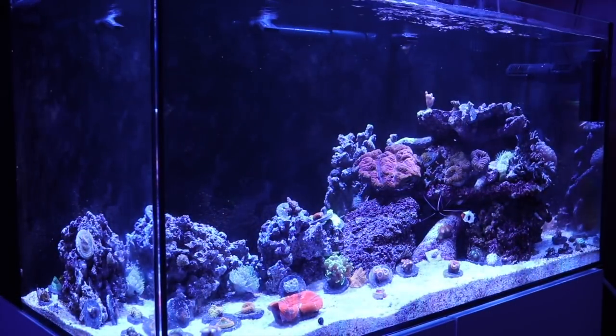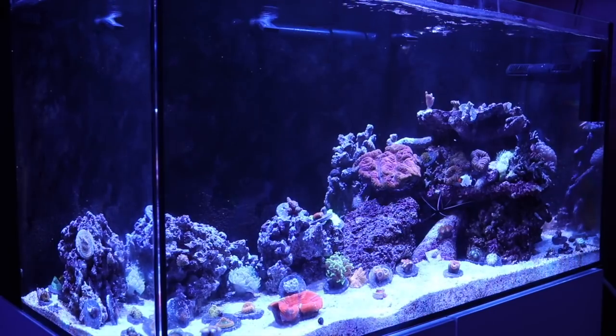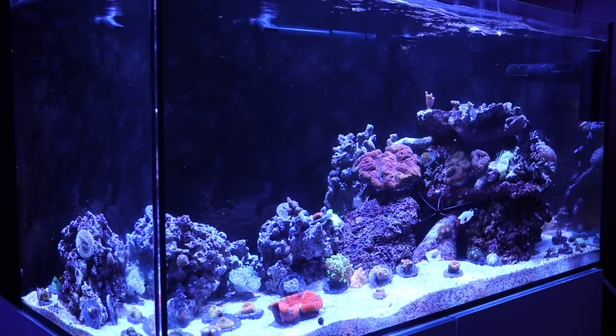Dino has a very brown appearance and can often start off looking not so bad early in the day. But as the lights come on — because it is photosynthetic — it uses the lighting to build up and create this brown, snotty-looking coating on the surface of your substrate, rocks, and sometimes even corals. It usually has little air bubbles trapped inside that snotty-looking brown material. Nobody wants a reef tank full of that, so there are things you can do to overcome it.